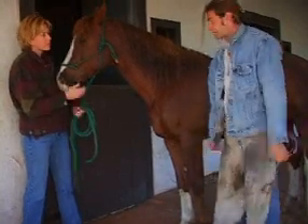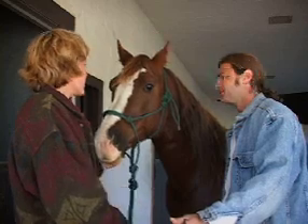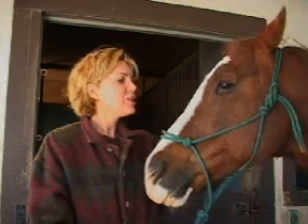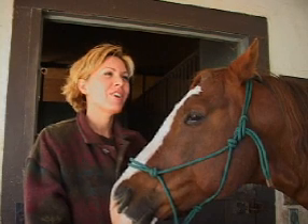Well, Jill, the good news is there's nothing wrong with Mike's feet. Either you're riding unbalanced or your saddle doesn't fit. I'm going to get you a new saddle today. Shouldn't be hard at all.